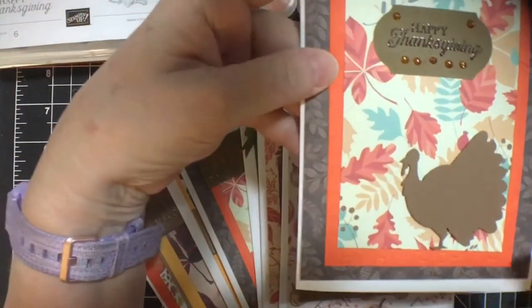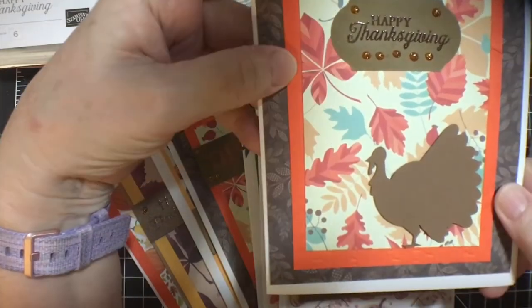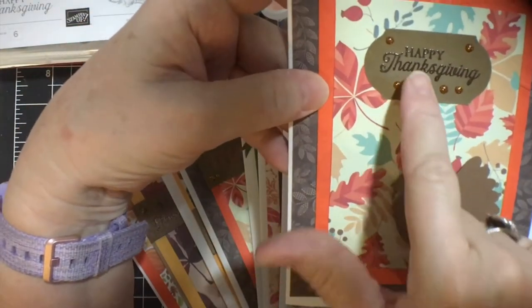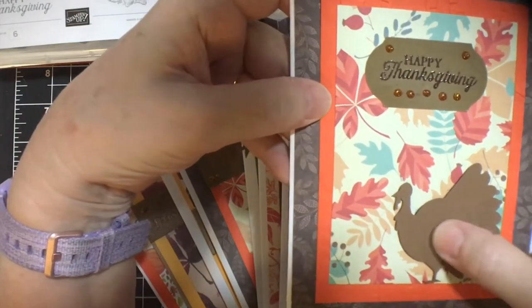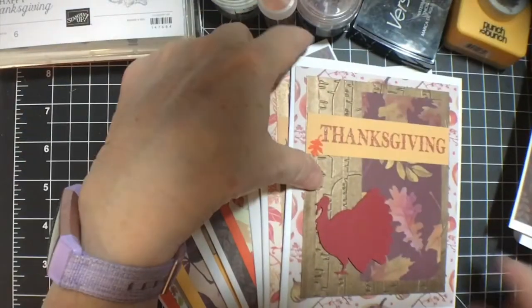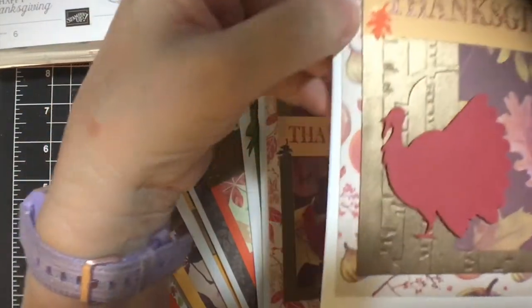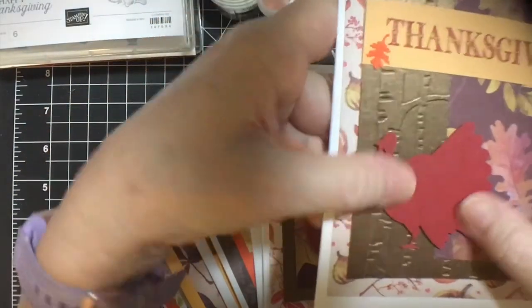Happy Thanksgiving again with the Nuvo Drops, and this is in Early Espresso. I stamped in Early Espresso and then just covered it with clear embossing. And then I popped the turkey up on foam tape. And there's that little oak leaf. My turkey has popped up Thanksgiving.